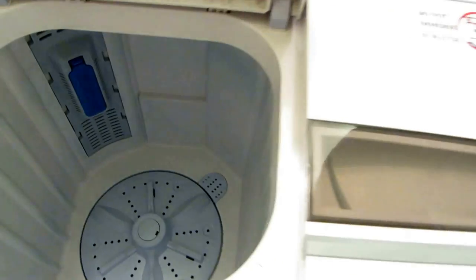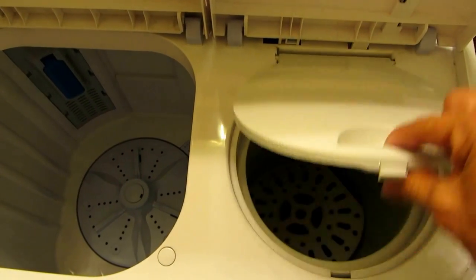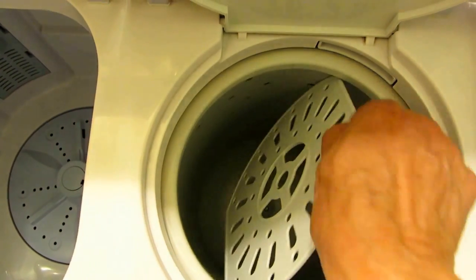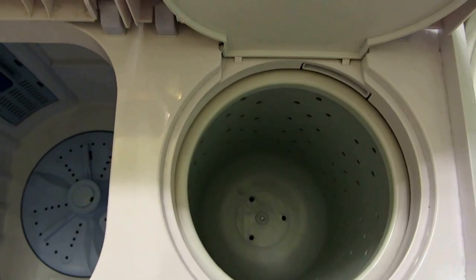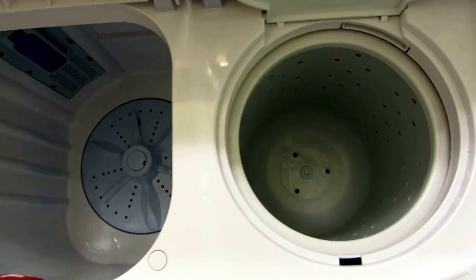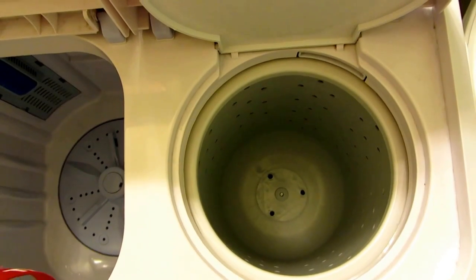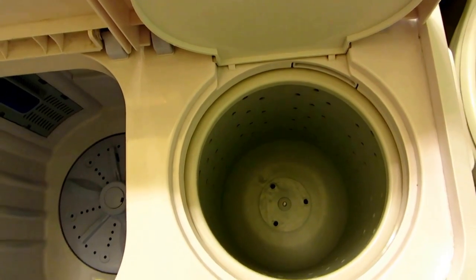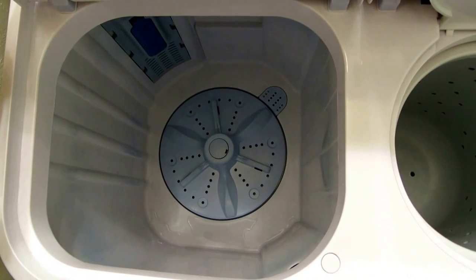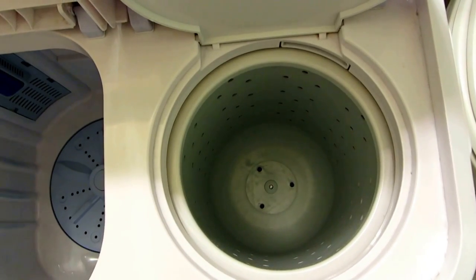The other side is the spin dry, which is smaller and has a second lid to help protect clothes from flying out. This cover goes over your garment once you load it up. The wash basin is much bigger than the spin basin because things need more room to agitate than to spin. Whenever I use it, I put more in and then take turns spinning — I think it spins a little better that way.